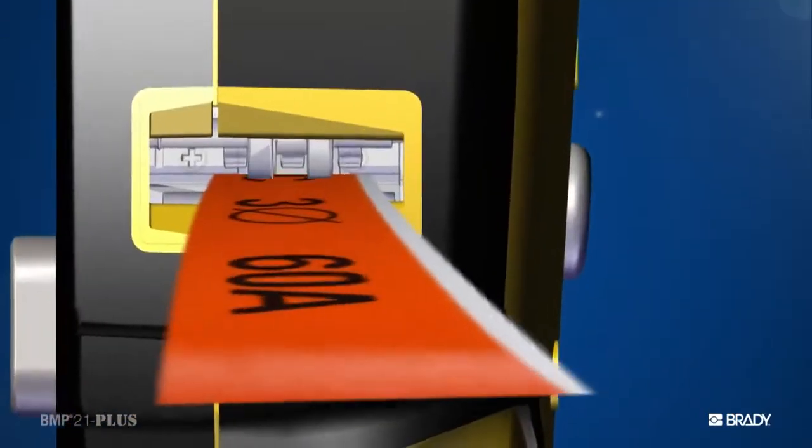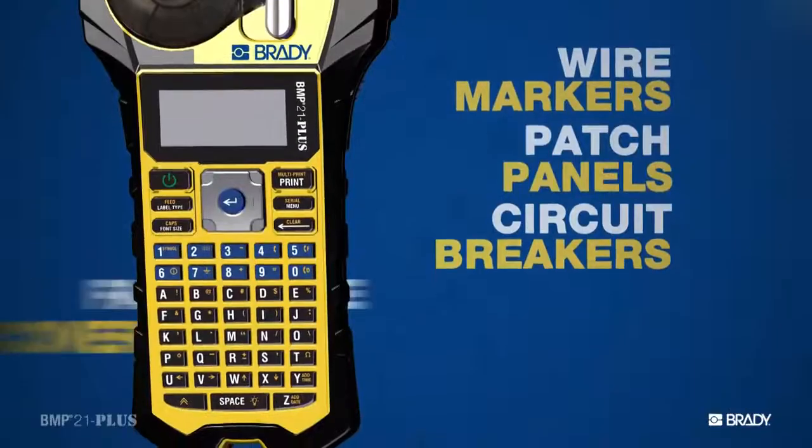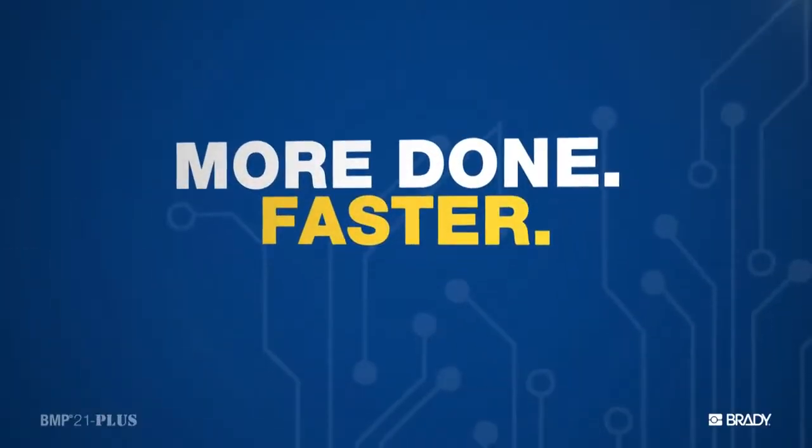This one printer is all you need for everything from wire markers to patch panels, breakers, to faceplates. Whatever you come across on the job, the BMP21 Plus can label it. So you can get more done, faster, and get on with your day.